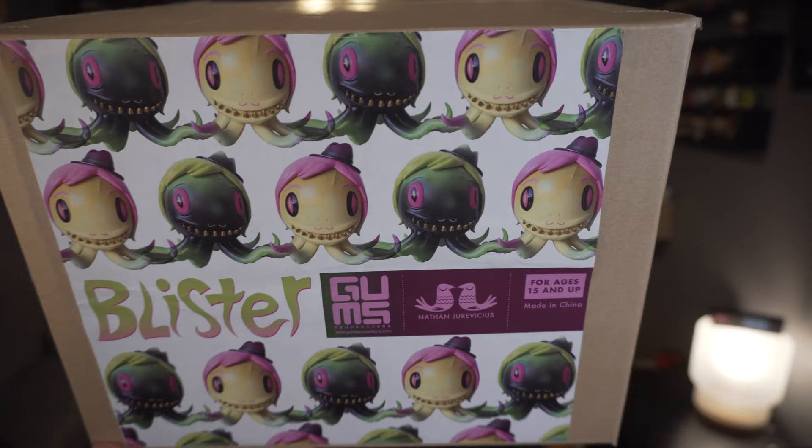This is a Kidrobot exclusive colorway of Blister by Nathan — I'm going to get his name wrong — Juravicious, I'm sorry either way. He had released those colorways that you see there in 2017, and it was like 14 years in the making for those to come out. Then he did this edition for Kidrobot, which is the alternate universe colorway, and I want to say they made 50 of them.